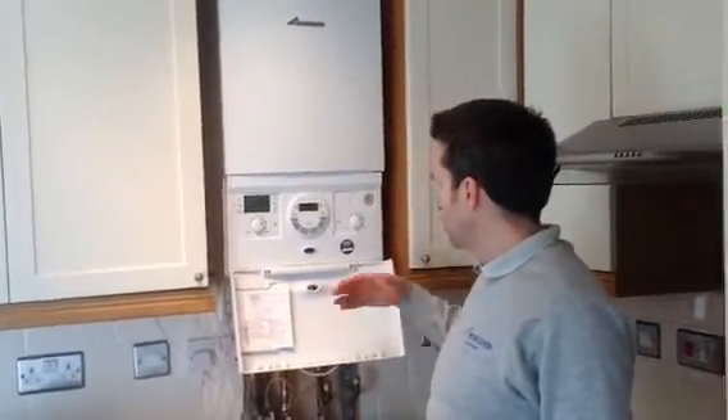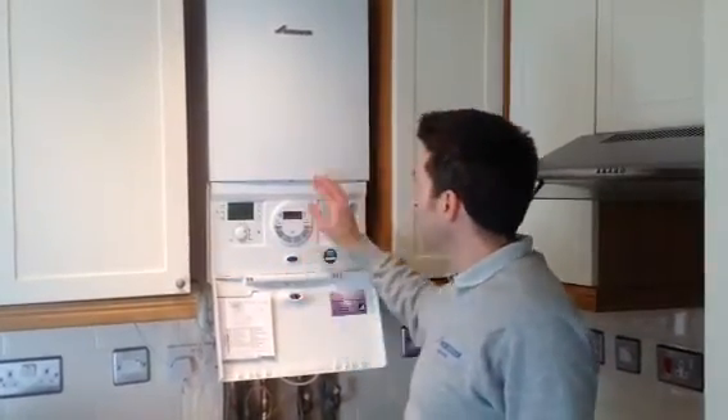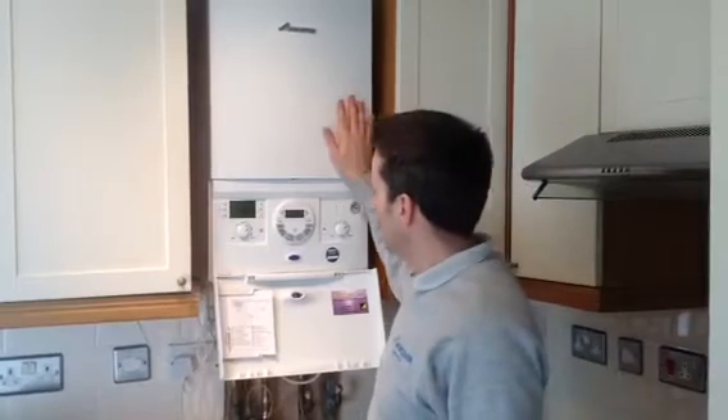We drained the system, flushed the system, and put inhibitor in it, which stops ferrous oxides from building up in the old pipework and damaging our lovely new boiler.